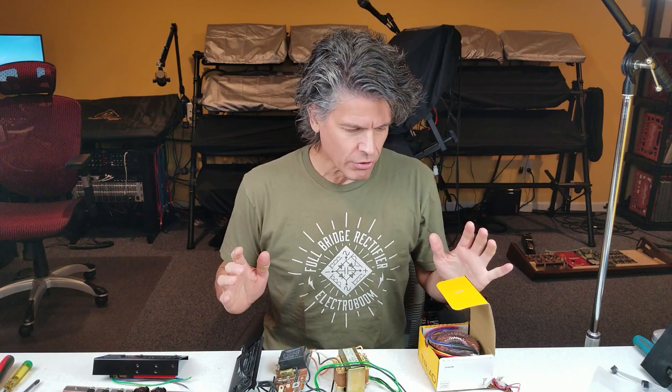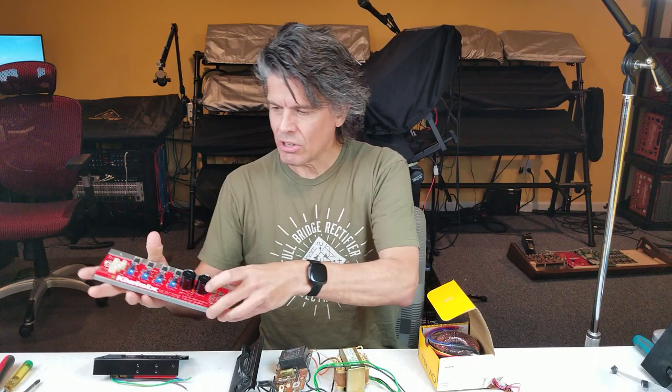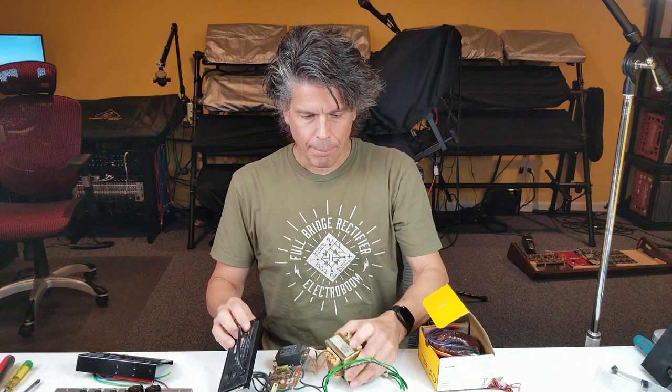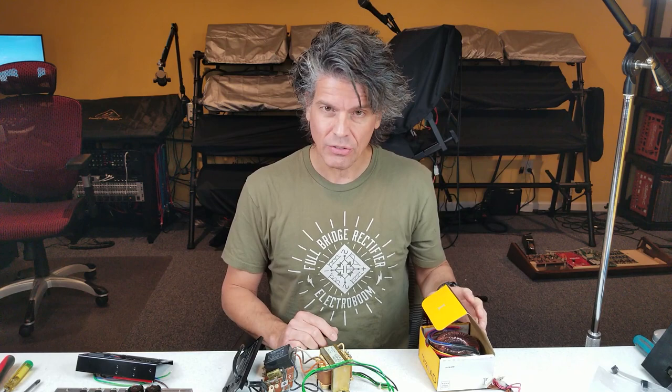My goal for today's episode is to get the top portion of the panel into the new case, mount it into the case, and then start on the power supply. Unlike what Kiwi Technics has you do normally, where they take the existing power supply and attach it onto their new power plate with the MIDI ports, I'm actually going to get rid of this old transformer.